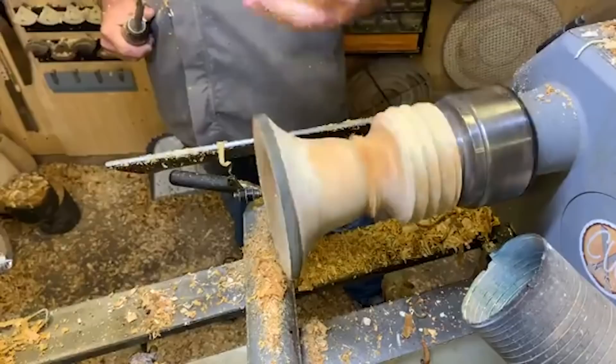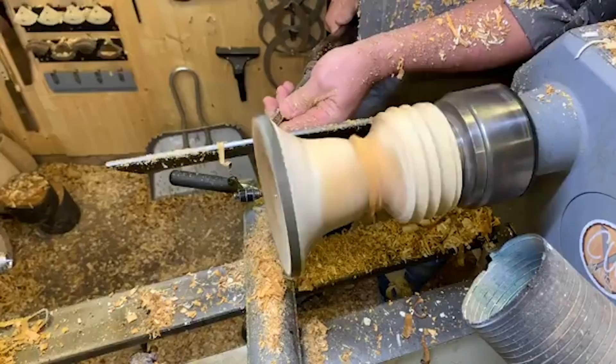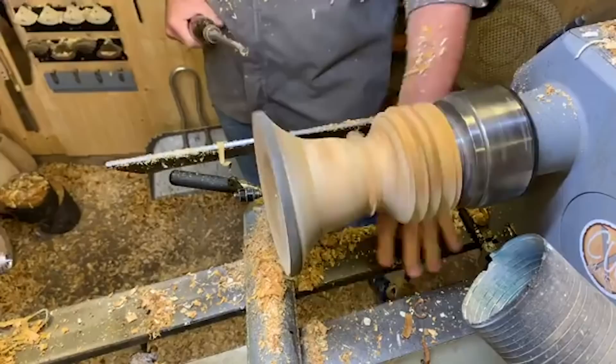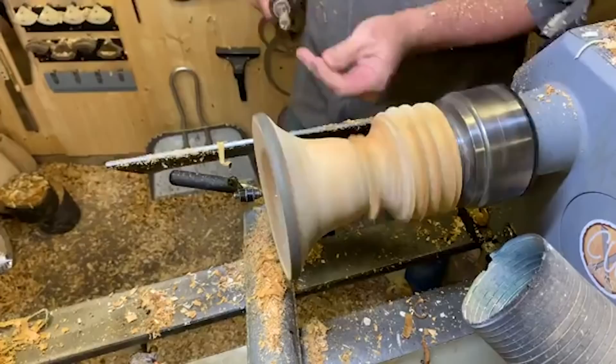I don't want to go too thin here, but I want to reduce the thickness enough so I can start forming the shape - we're getting there. Frederick was just asking: do you find you have to clean all your tools down after wet turning? Absolutely, all the time. We were just talking about using camellia oil, because already my lathe bed is absolutely soaking wet with sap. My smock is soaking wet, so yes it's really, really important that you do that.